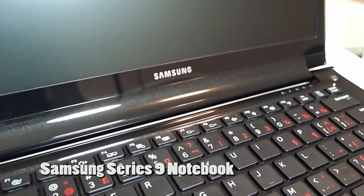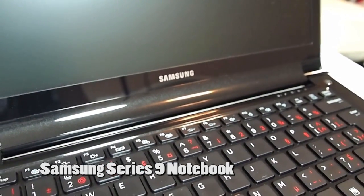I'll be putting this through its paces running the various benchmarks and stuff. So again, Samsung Series 9. My name is Michael Kwan. Full review will be up on futurelooks.com. Till next time. Thanks.